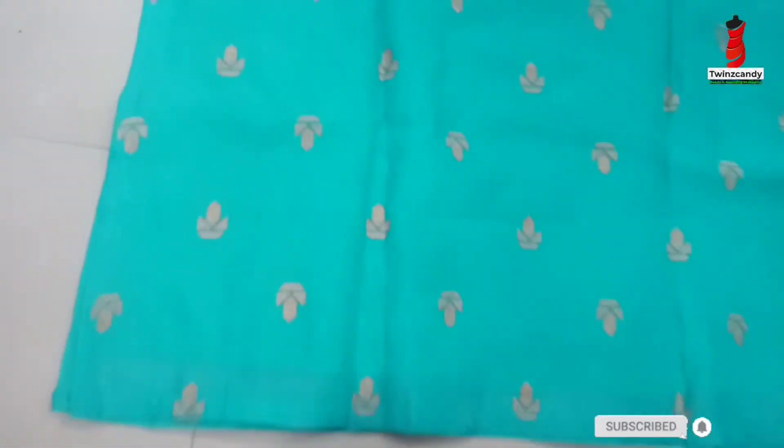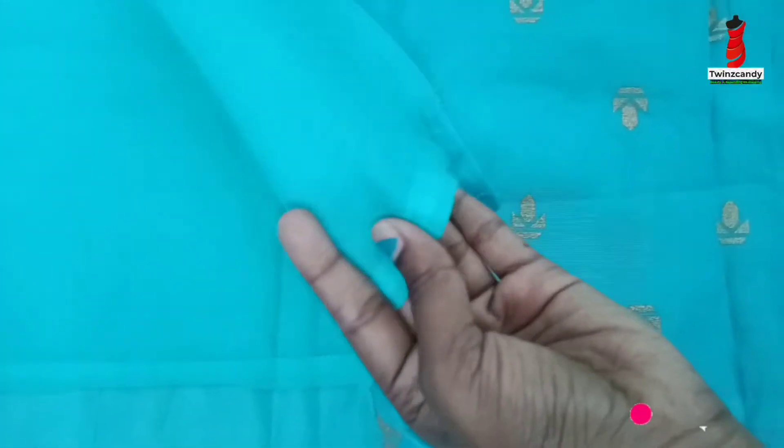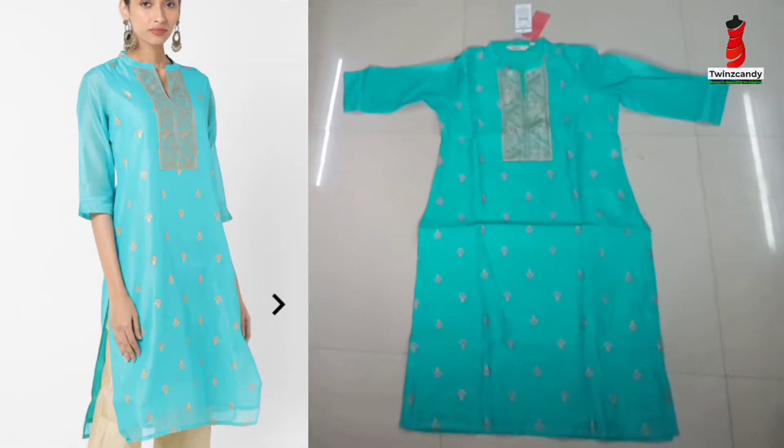We have a box design with a golden color design and a stitch. We have two colors — a peach color and a blue color. We have a cotton fabric with a bunch of functions. If you don't have any doubts, we can purchase it. This is priced at 3.89.